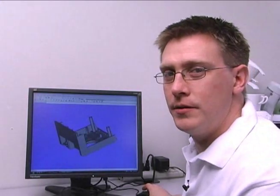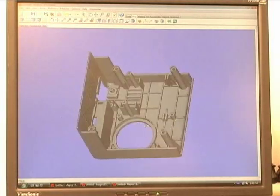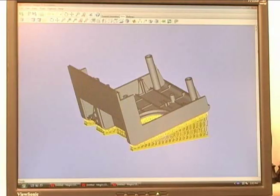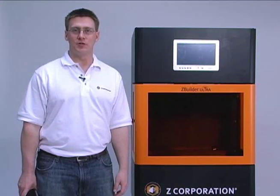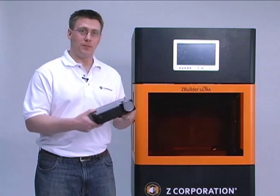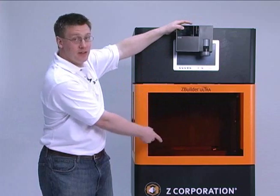How does the ZBuilder work? The process starts right here at the computer. A digital design is loaded into the software included with the ZBuilder machine, oriented appropriately. Supports are added, and then a build is created that combines multiple parts that can be built at the same time. What's happening here is similar to an SLA machine, except instead of a complex laser system, there's an industrial version of a DLP projector like this one. The projector is actually located in the top of the machine, oriented such that the image projects down into the build area.